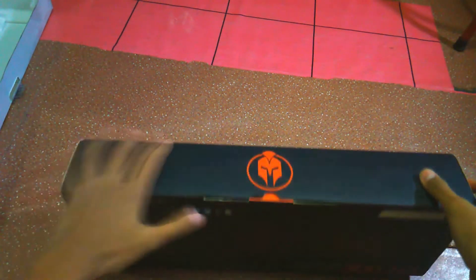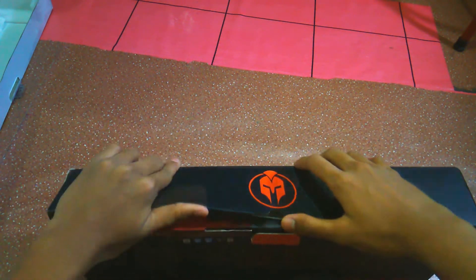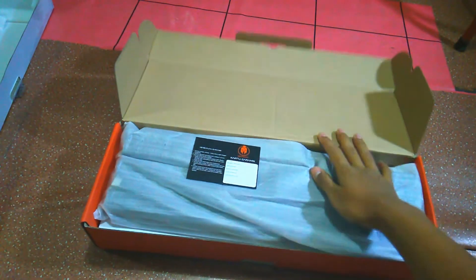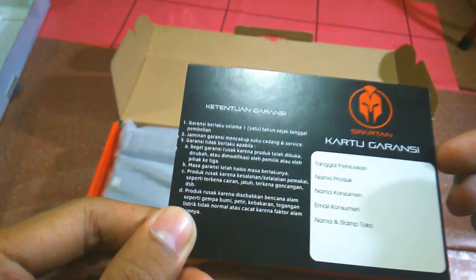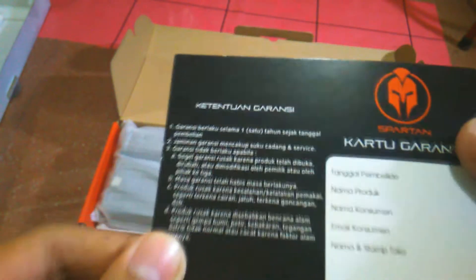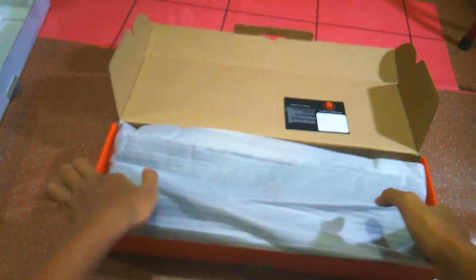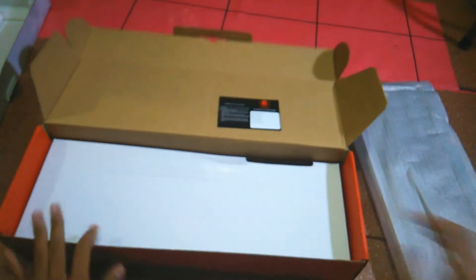Langsung saja kita bakal buka aja. Oke kita bakal buka pelan-pelan. Oh ya, di dalam keyboardnya ini ada kartu garansi. Oke, kartu garansi selama satu tahun. Kalau ada rusak-rusak, ada kartu garansi guys.